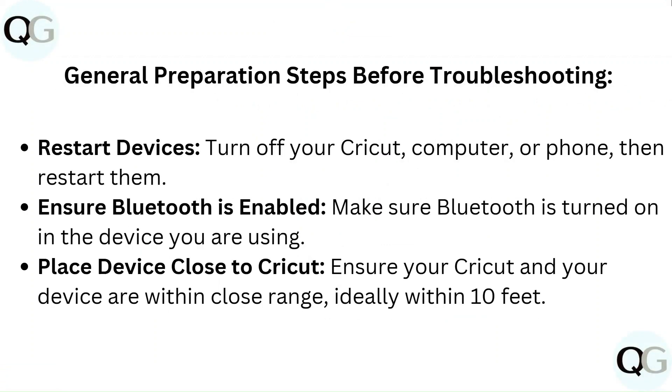General preparation steps before troubleshooting: Restart devices — turn off your Cricut, computer, or phone, then restart them. Ensure Bluetooth is enabled — make sure Bluetooth is turned on in the device you are using. Place your device close to the Cricut, ideally within 10 feet.